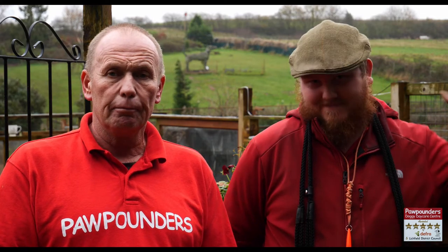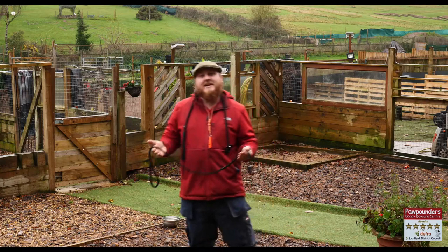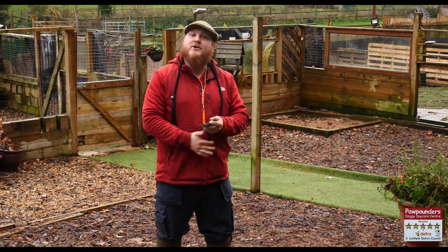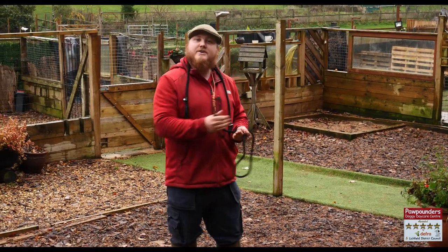We're going to emphasize a few things today: the lead we use and why we use it. Tom is here today with me, who does most of our training. These are the main leads we recommend here at Porkanders Dog Day Care. They're called slip leads — a very simplistic design that has been around since the dog has been domesticated. The reason they're still around is they are effective, combined with training.